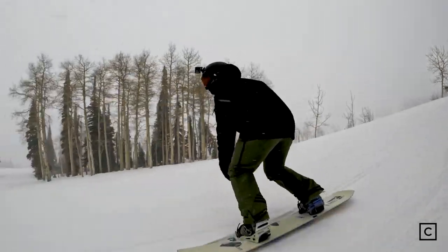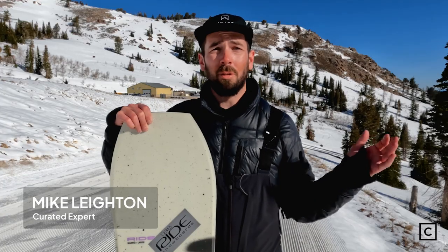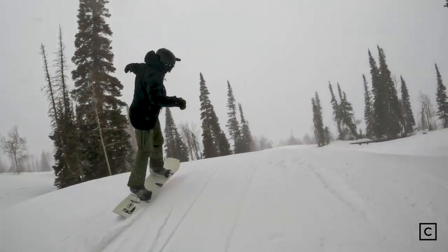The Ride War Pig — the smallest size weight range starts at 60 pounds, all the way up to 220 plus pounds for their largest size. So it can really accommodate the whole family.